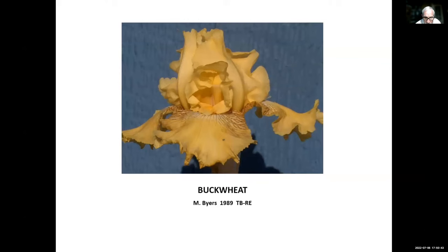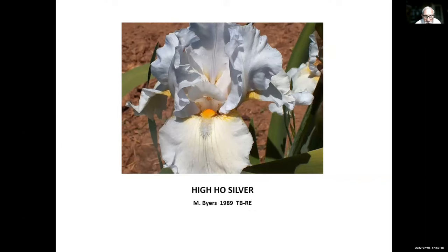Buckwheat, Monty Byers, 1989 — a very nice flower and a good rebloomer. Hiho Silver, Byers, 1989 — this is his tall bearded version. He also introduced a reblooming intermediate bearded called Loho Silver, and they both rebloomed quite well — Hiho Silver and Loho Silver.